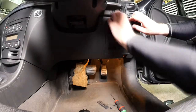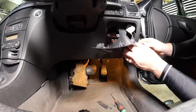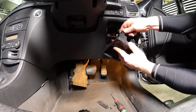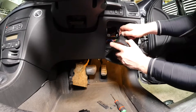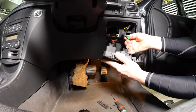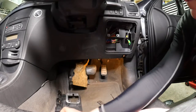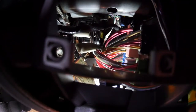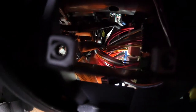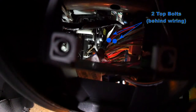We should be able to pull the panel off carefully. There are two extra connectors to disconnect — a push-in-and-pull-off type and a green one at the bottom. Now we've got good access to those two top bolts on the pedal. As you can see there's a lot of wiring and relays, so we are going to have to be very careful. I've highlighted the two top bolts in blue there.